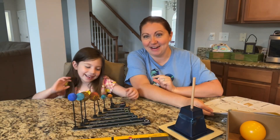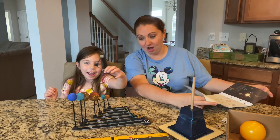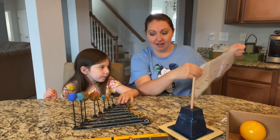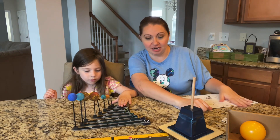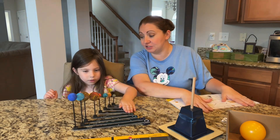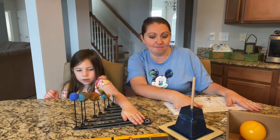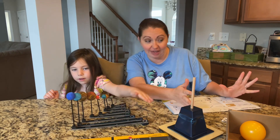Hey guys, it's Sam and Aria here again. We are about to finish our last part of our project for the assembling of the solar system from our KiwiCo box, How to Become an Astronaut, the Astronaut Starter Kit.